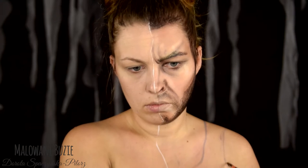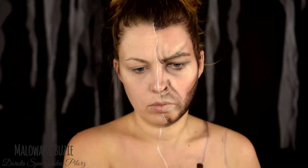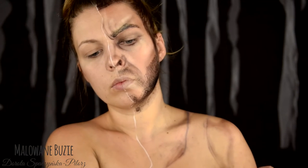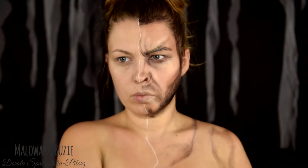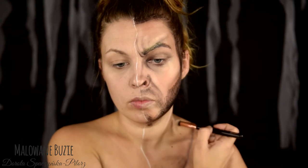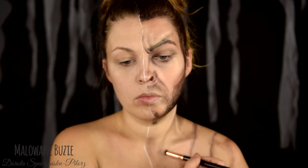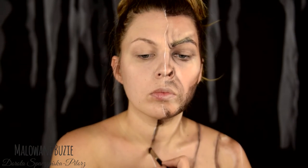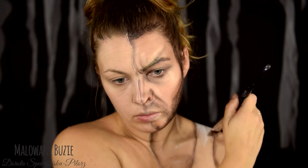The clothing of course we don't buy — we paint it. On this side it will be the dirty, sweaty T-shirt of the film Wolverine. Even though I'm certainly not lacking muscles, I still need to emphasize them with appropriate contouring. With shadow I also emphasize the boundary between the two parts.